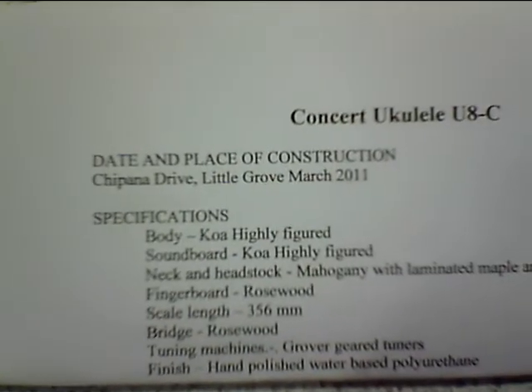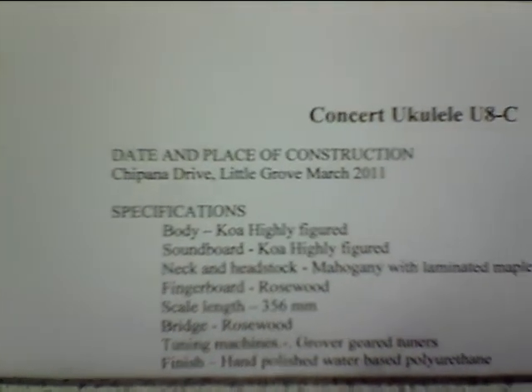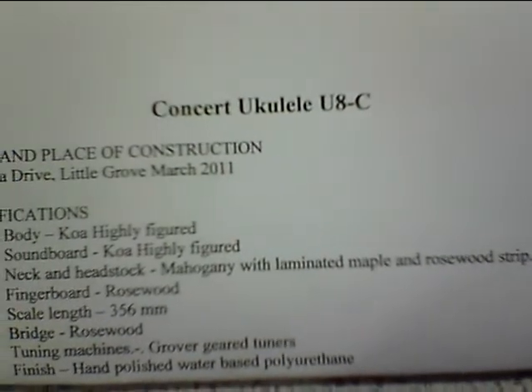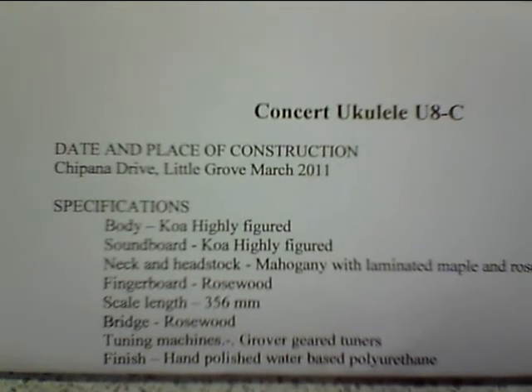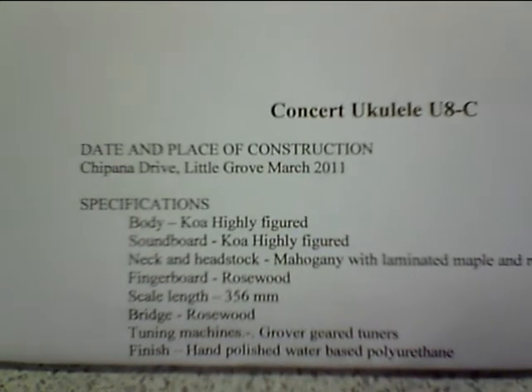It's a koa body, the soundboard's koa. The neck and headstock is mahogany with laminated maple and rosewood strip. Rosewood bridge and Grover tuners with a polyurethane finish.